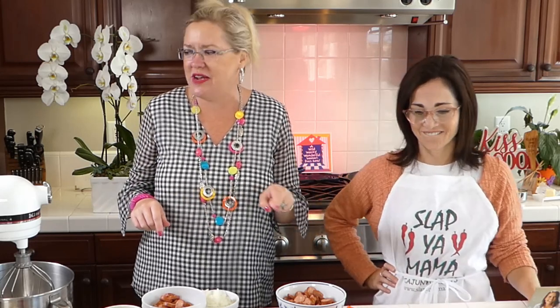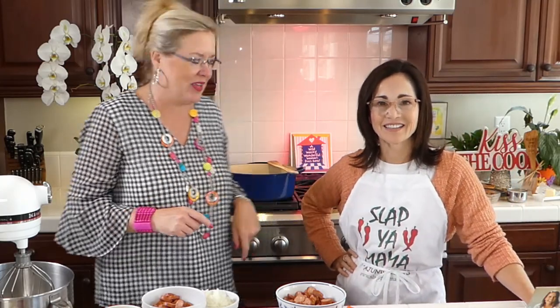So we have two recipes. She's going to make the healthy one with the cauliflower rice, and of course I'm going to make the more traditional jambalaya. So we're going to get started here.